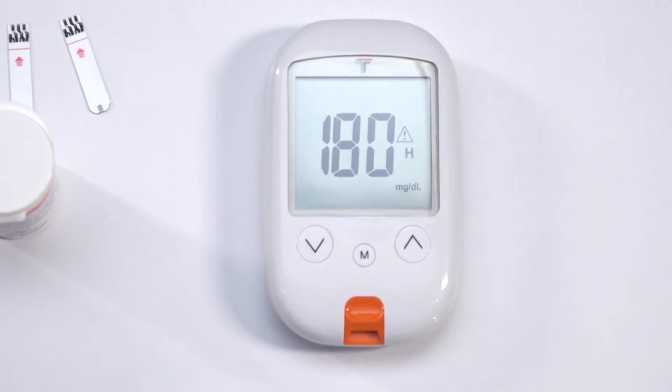Finally, we are on to the alerts for high or low blood sugar levels, values that are selected in consultation with your physician. To start the setup, press M.